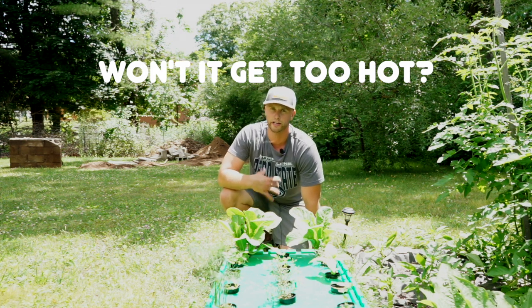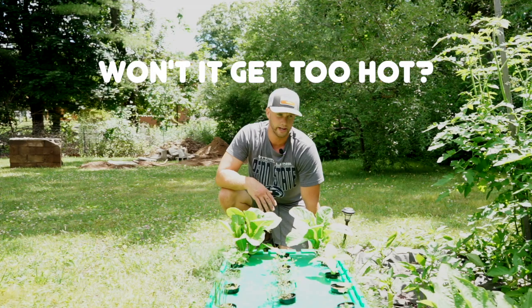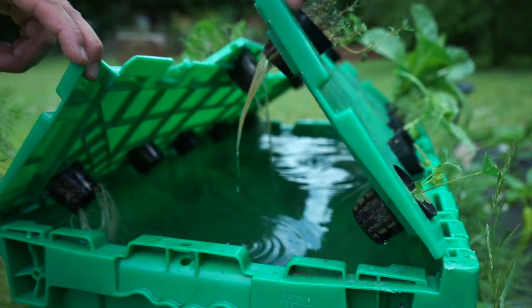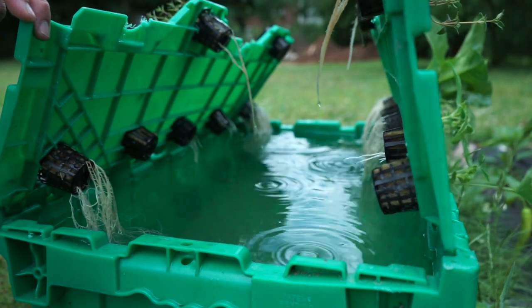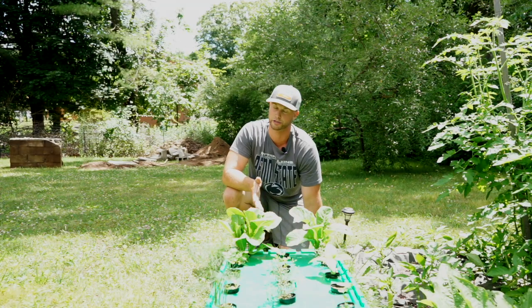I thought water temperature fluctuation was going to be a big deal. I started this during an 80-degree week and thought the water was going to get too warm for my seedlings — but it never happened. I think if you had a transparent container it would be an issue, but with an opaque container like this that doesn't allow sunlight in, it'll be just fine. I was surprised at how cool the water actually remained when it was really hot outside.